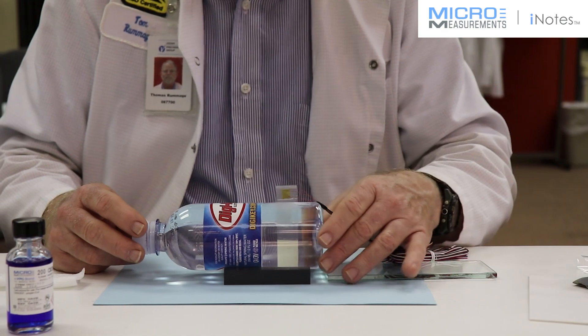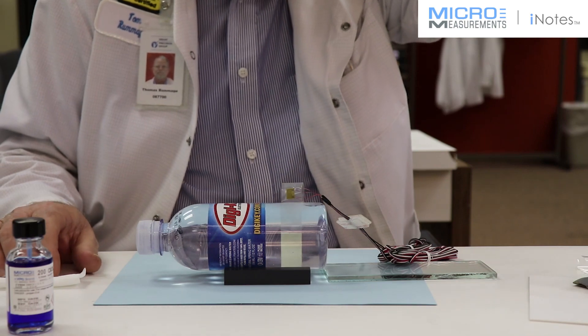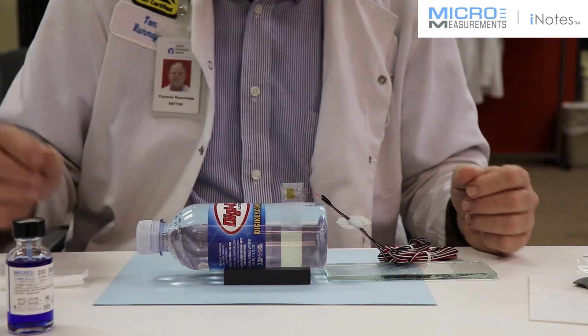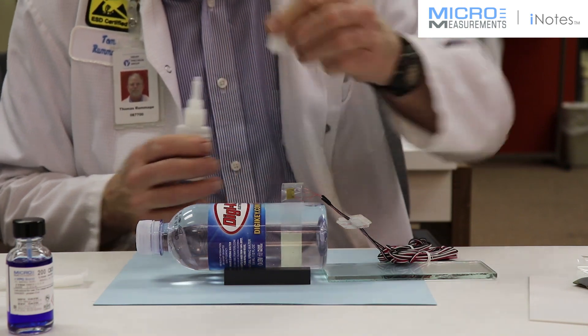You're probably wondering why this bottle has a Digi-Key label on it. We recently returned from the Sensor Show in San Jose, California, and they gave us a bottle. We figured we'd take this opportunity to use it in a demonstration of our abilities on plastics and composites. I've now waited my full minute of air dry time for the catalyst.